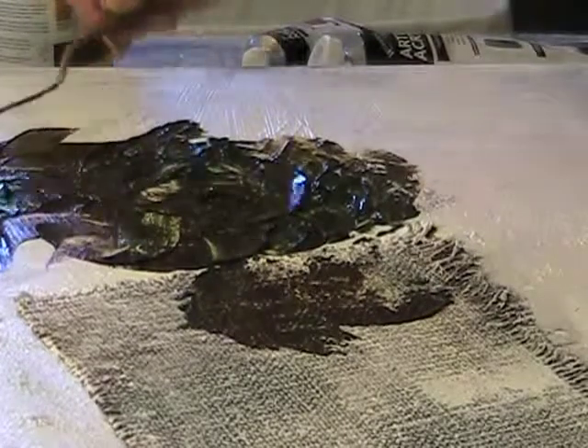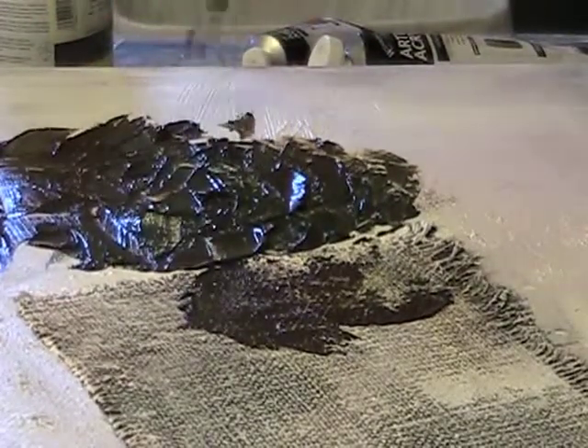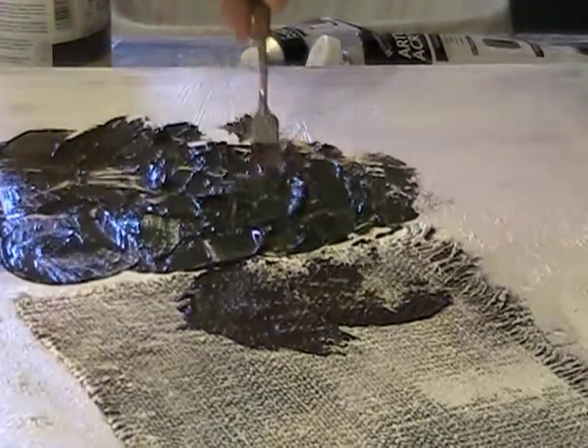I'd painted with a brush before and a friend told me my style suited a palette knife. I'd never used one before, and when I tried it, it was like a light bulb went off — I just thought, wow, this is me. And I've never used a brush since.